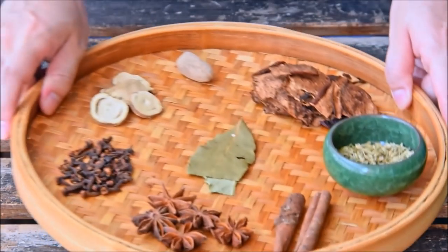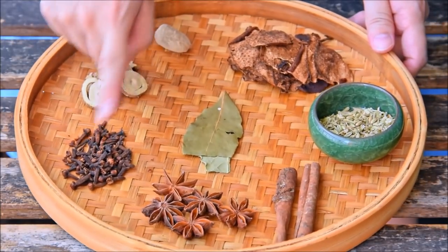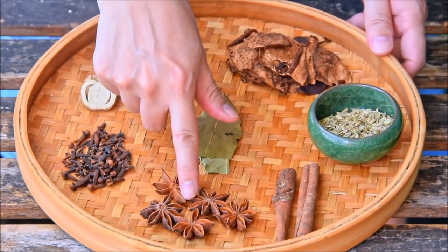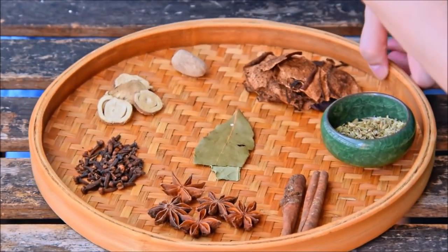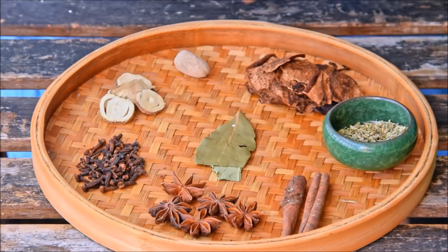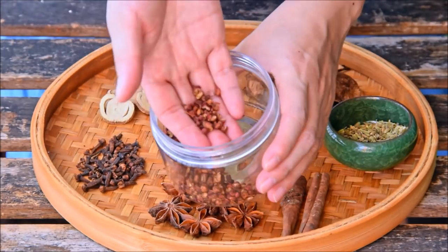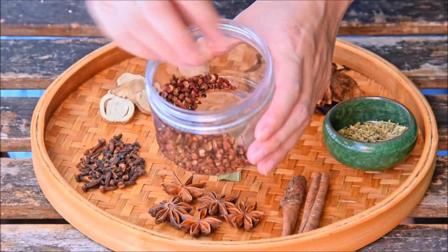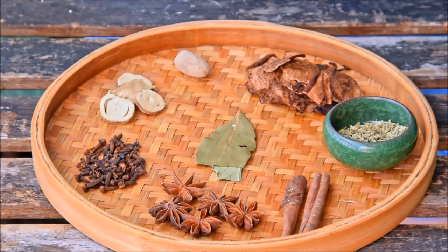This dish uses the five spice flavor profile, so we'll be cooking with a heaping tablespoon of whole cloves, five star anise, two cinnamon sticks, and two tablespoons fennel seed. Astute observers might notice that's four spices — we're not actually including the fifth spice here, Sichuan peppercorn, because it can sorta overpower the pretty delicate flavor we've got going on. Some people include it though, totally up to you.